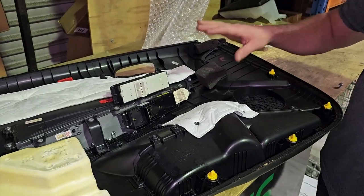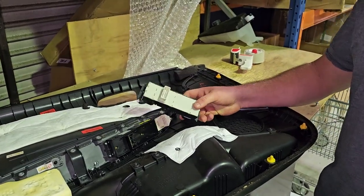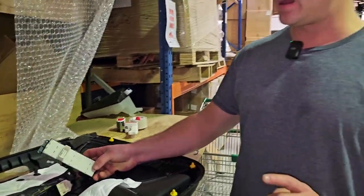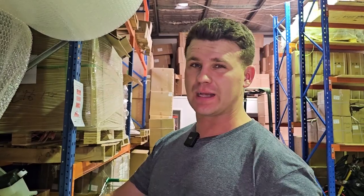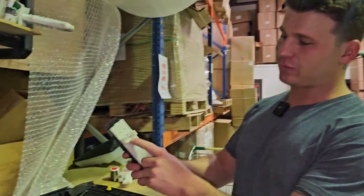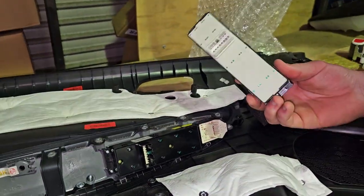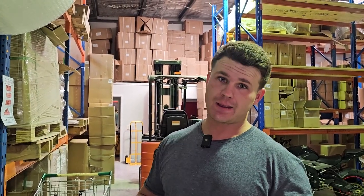We've just pulled all this off and worked out that this is the other type. There are two types of this switch. It is important that if you are going to purchase this switch from us, pull your door apart and check the color of your base, because the plug is different. If the base is black, it's going to have this style plug, and if the base is white, it's going to have our style. Hopefully in the future we'll already have both types, so you'll be able to select on our website which color you need, get it in your hand, and use this video to fit it.